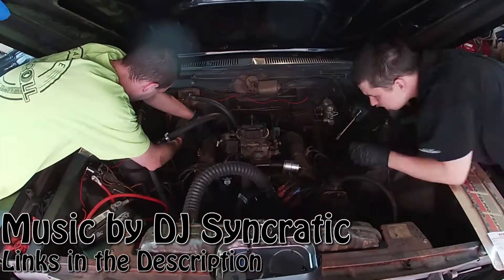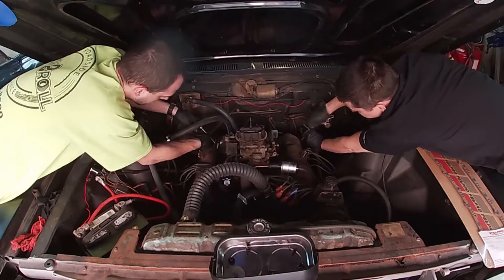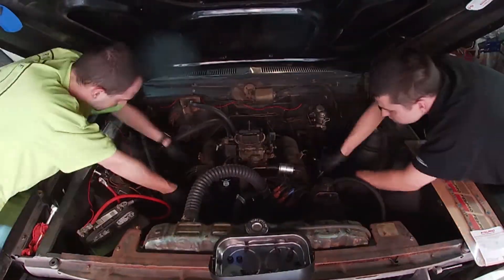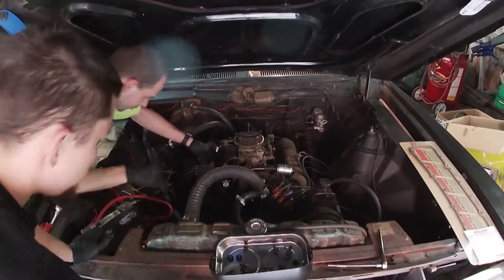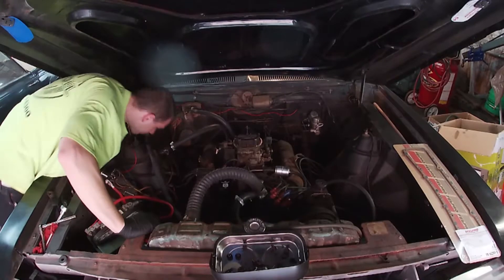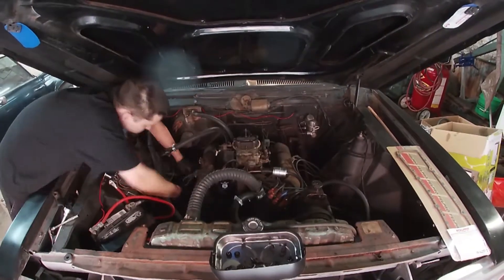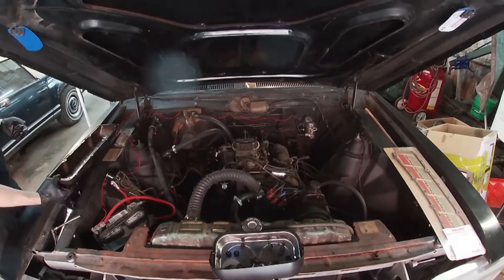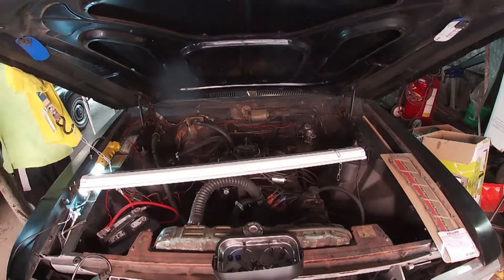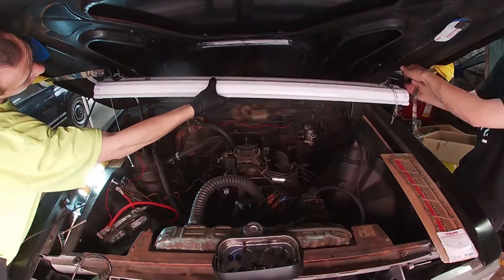This is actually a pretty easy job. The only things you really gotta move out of the way are the spark plug wires. There's five bolts on the bottom and two bolts on the top of these valve covers and it's really easy to get them out. It was kind of dark under the hood though and it was kind of annoying, so we ratchet strapped up this extra light we had and it was enough to make the job even that much easier.